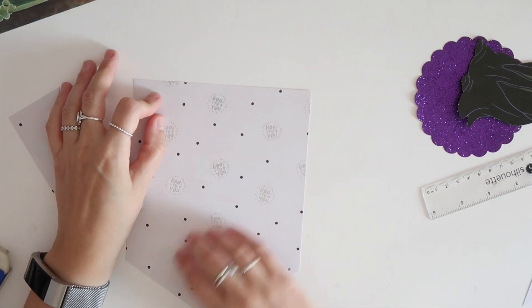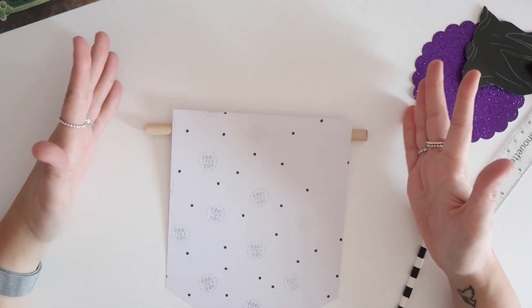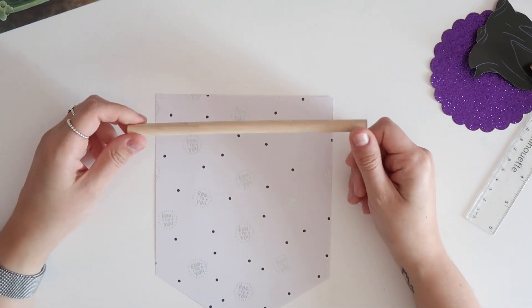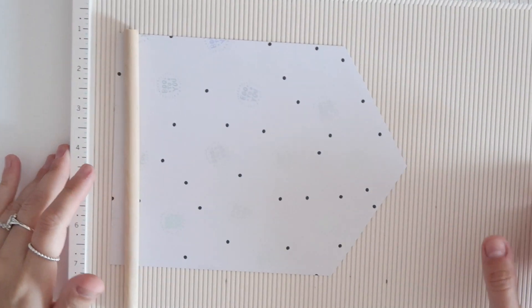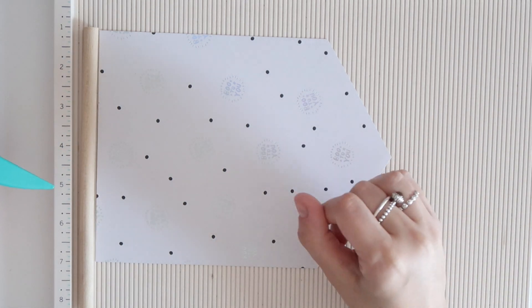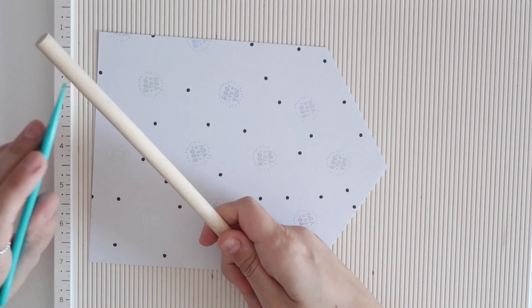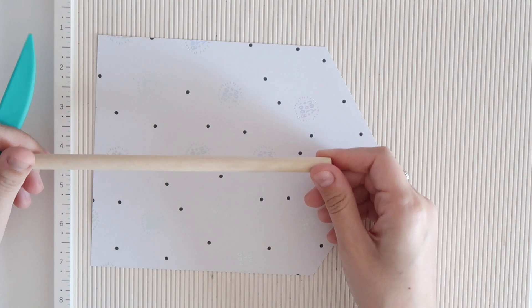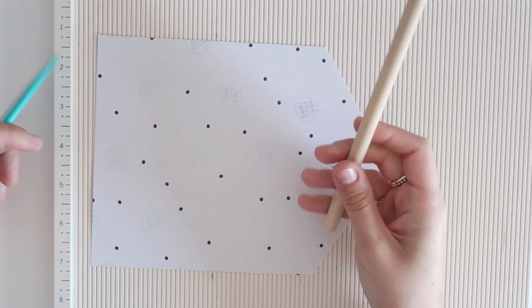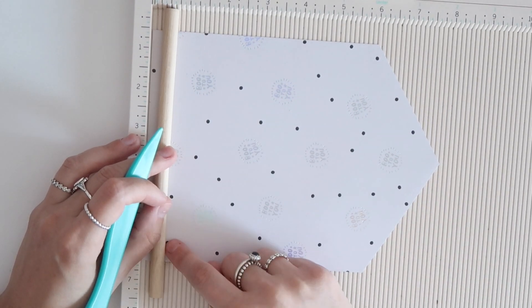The next step is to score the top — this is going to end up being a little bit smaller than I thought, but that's okay. For the dowel rod part of the pennant banner, you can use a wooden dowel or you can use a paper straw. Score the top of the banner to create a little corner so that you can tuck in the dowel. I did trim this dowel down a little bit, so if you have a saw you can trim wooden dowels, or find smaller sizes at craft stores. We need enough space to wrap around the dowel.